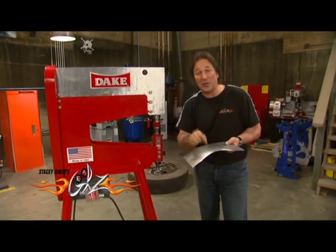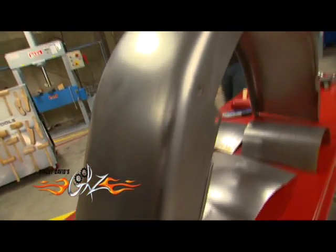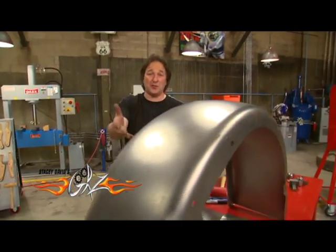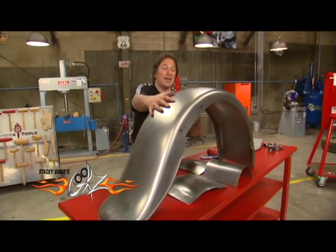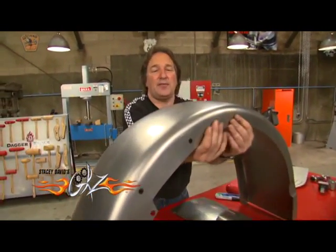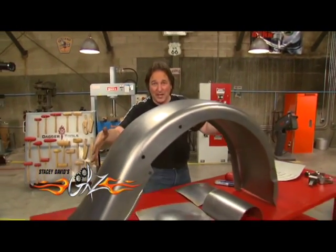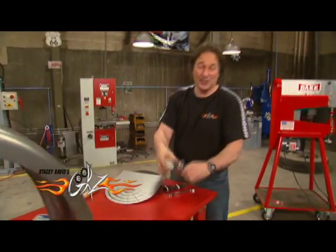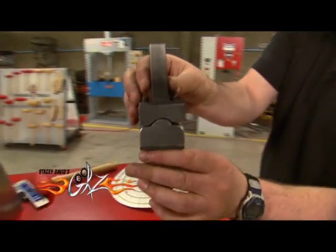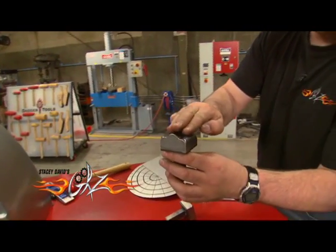It's a good question. The answer is this machine will shrink metal just as quick and easy as it stretches it — that's what we're going to do next. Say you want to make a piece like this fender that curves down on the ends. The only way to get this shape and keep this flange is you have to shrink it on this flange too, which means you need a shrinking die. This is called a thumbnail shrinking die.